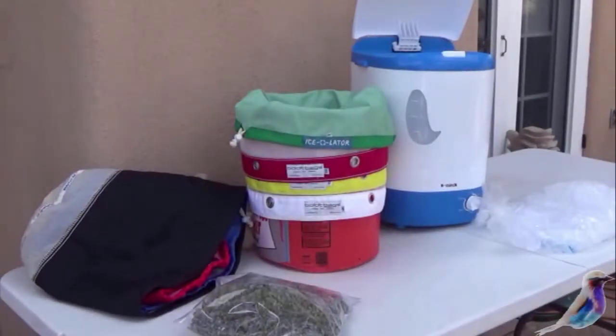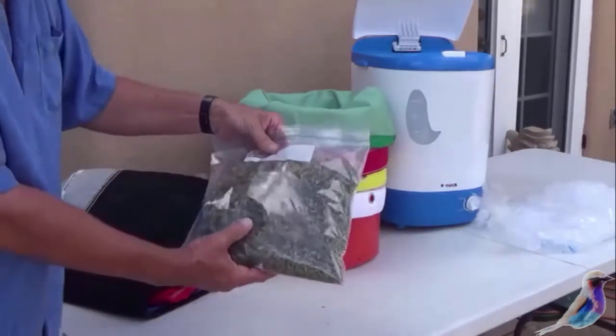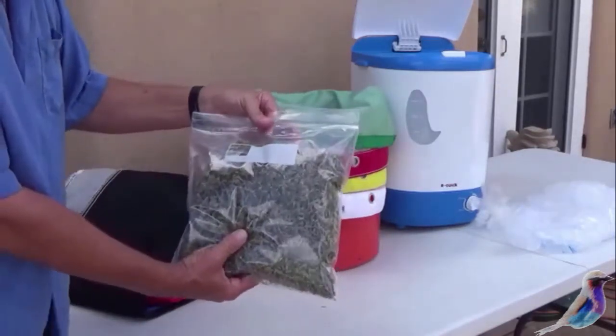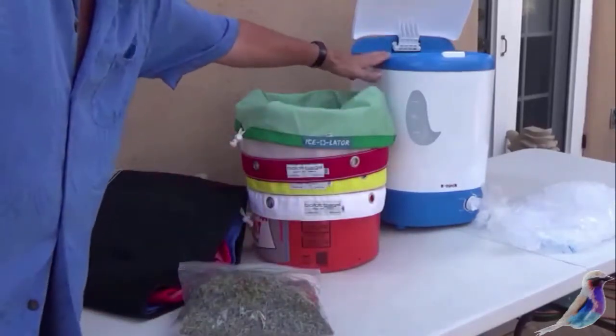This afternoon we're going to make some hash. This is three ounces of trim ready to go in a one-gallon bag. We're going to use an agitator today.